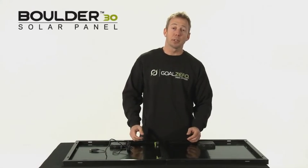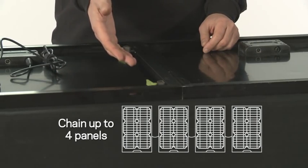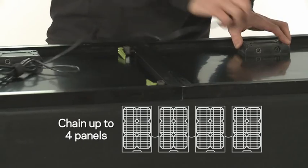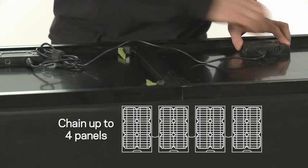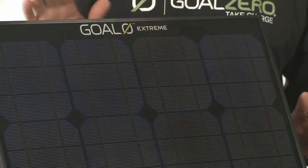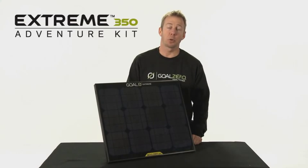To combine multiple panels, use the Goal Zero quick clips and insert them into the aluminum frame. To increase your power, use the included cable to chain the panels together. The monocrystalline panel in a strong tempered glass and aluminum frame is rated to last 20 years.